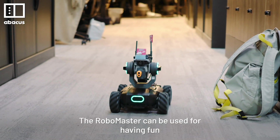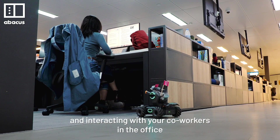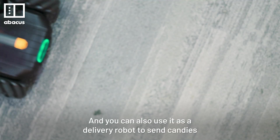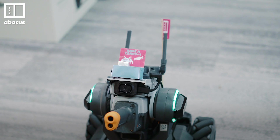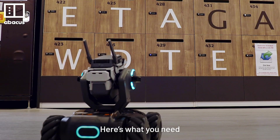The RoboMaster can be used for having fun and interacting with your co-workers in the office. You can also use it as a delivery robot to send candies. Before you start rolling out, here's what you need.